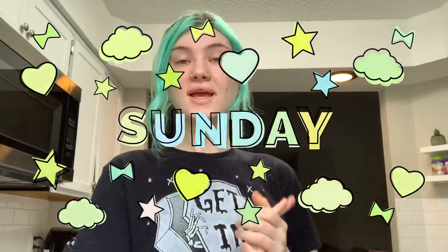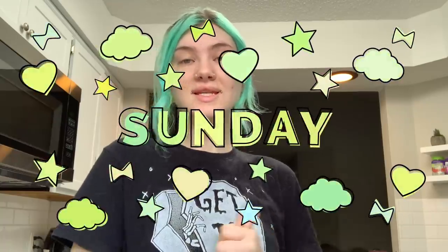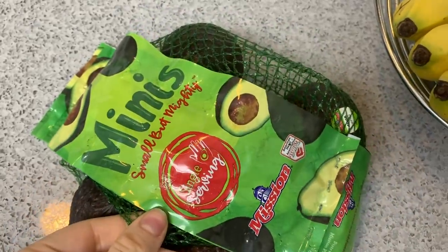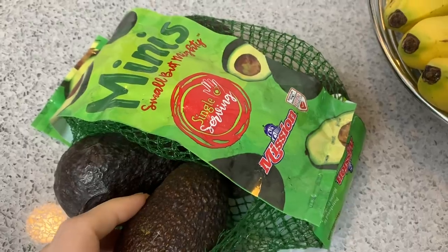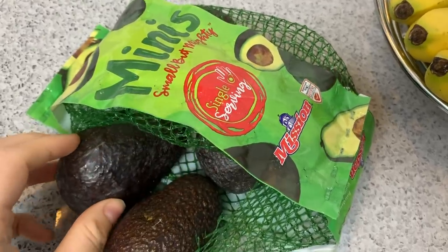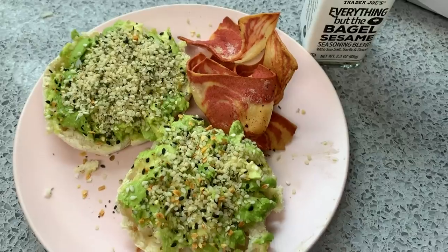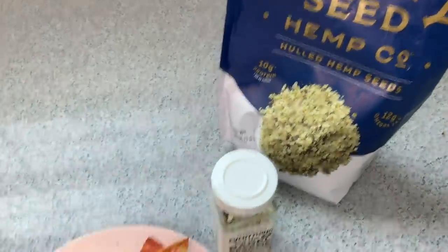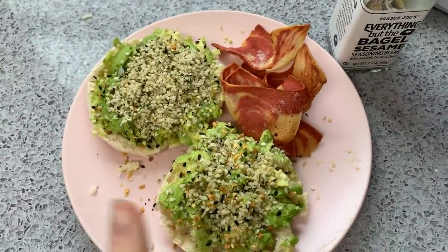Good morning guys. So today I'm going to show you everything that I eat today. I figured this would be a good part of the vlog to do since I don't have much going on today. So this morning I'm going to have some avocado toast. I like to use these little mini avocados and I use the entire thing since it's a small portion. I put some everything bagel seasoning and some hemp hearts on it as well as some morning star bacon.